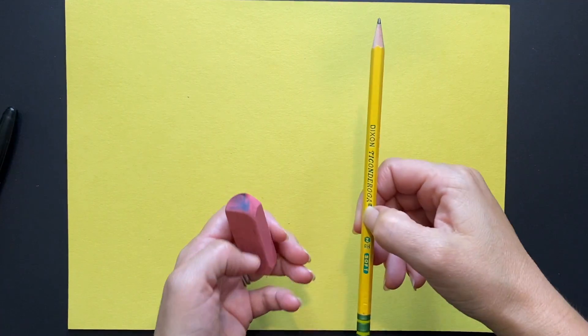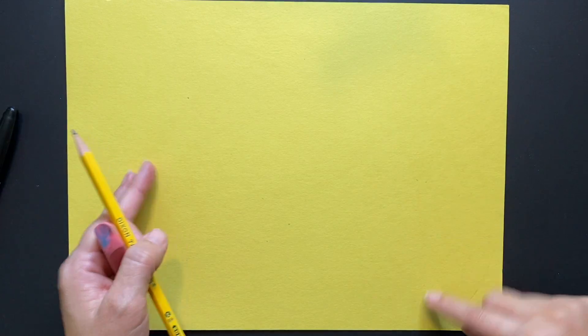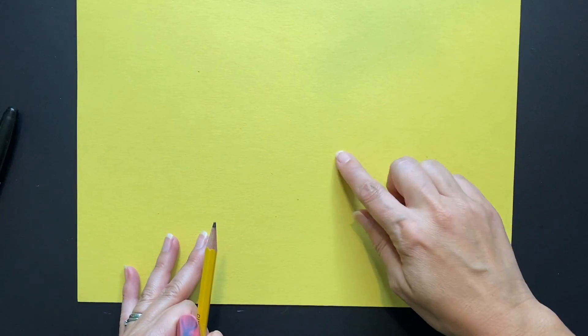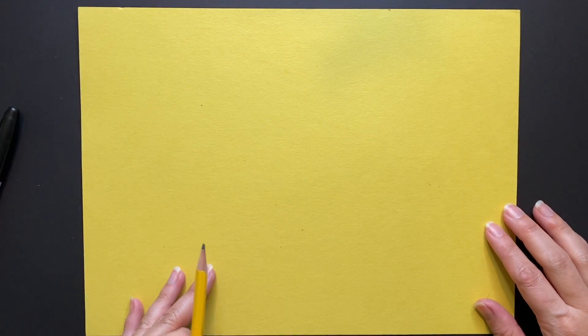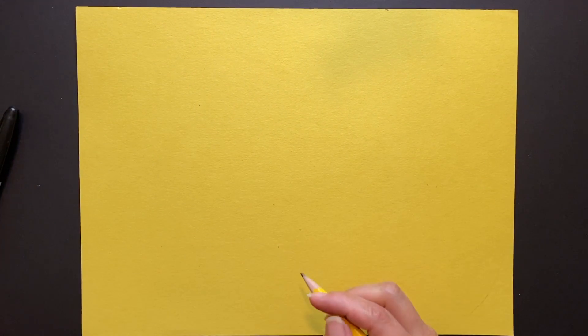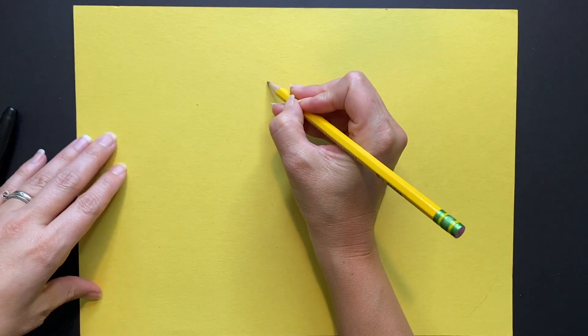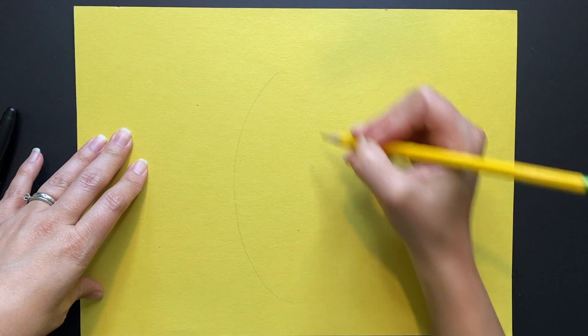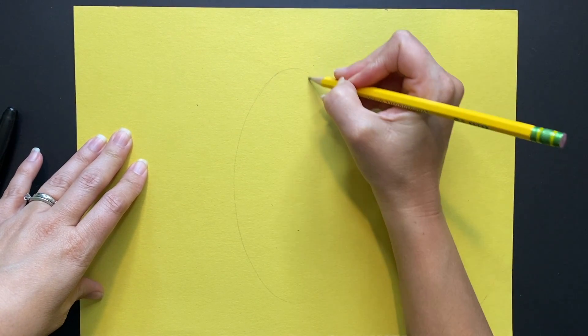I'm going to begin by choosing my pencil and paper in yellow — that's going to be my first complementary color. I want to do it landscape style so my picture looks like it goes from side to side.